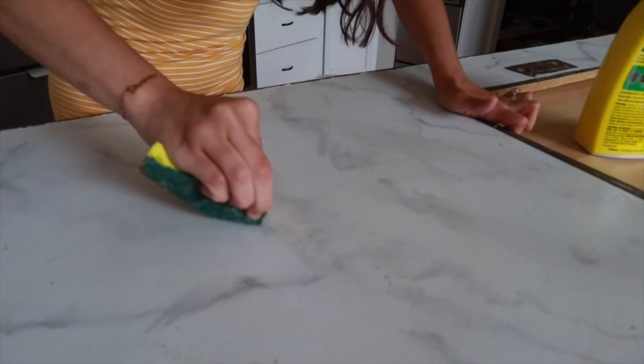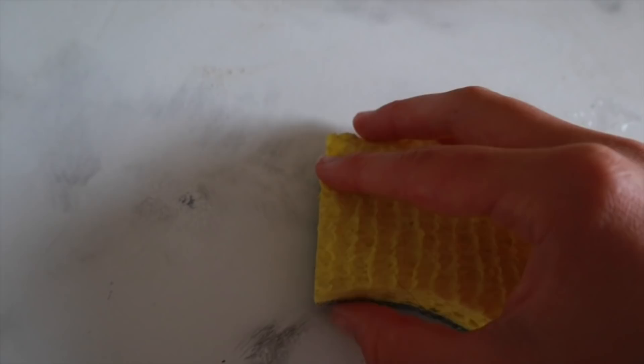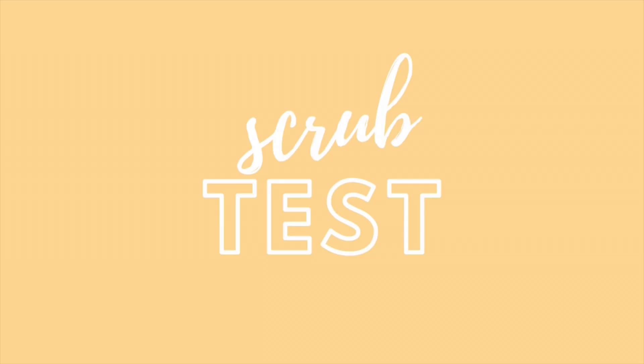A little bit of the veining is rubbing off when I scrub it super hard, but I don't think anyone is going to be scrubbing that hard at a counter. The veining rubbed off when I put all my strength into it on that spot, but that's not normal wear. So far that's bad but not horrible.